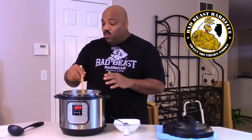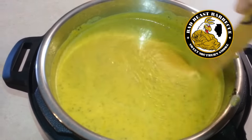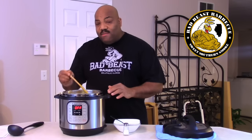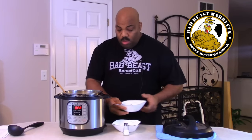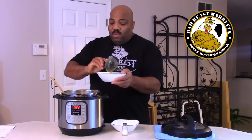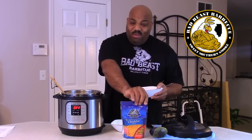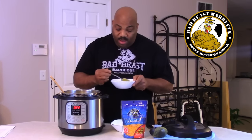The immersion blender worked great. The soup is nice and smooth — no chunks left in it. You can see bits of kale and it has a nice smooth consistency. You can smell the Granny Smith apples. We took a little taste and it tastes fabulous. We're going to fix a little bowl. The recipe says you can use a little cheddar cheese on top — I'm not a big cheddar cheese fan so I won't put any on mine, but I'm sure the wife and my son will because they love cheese.